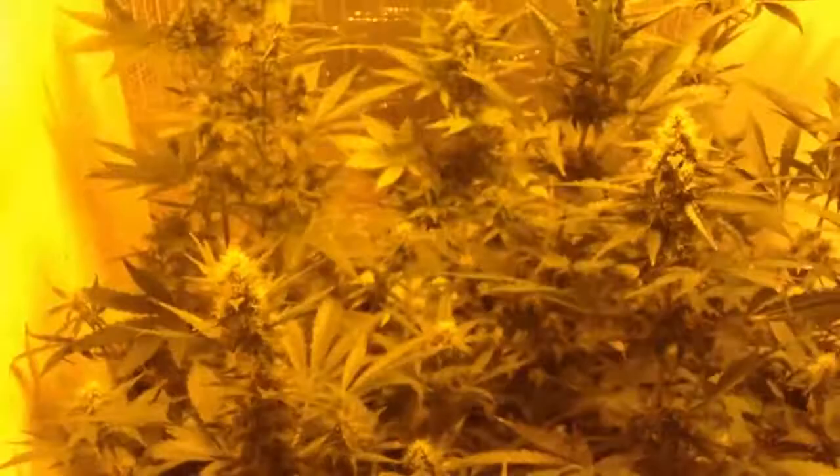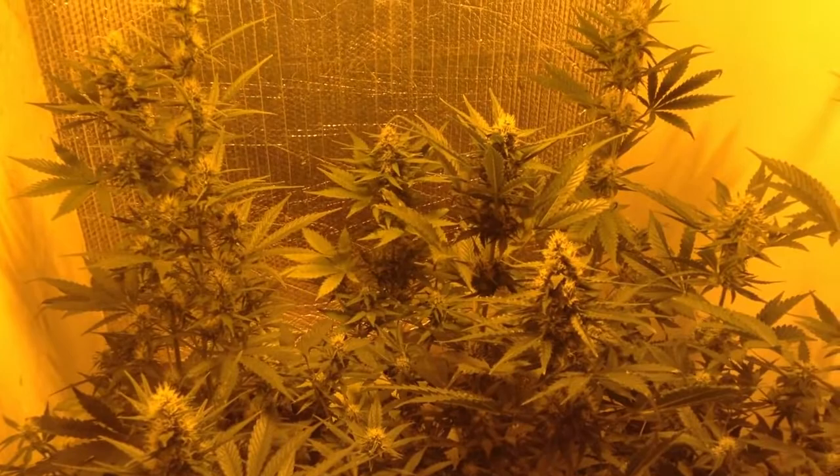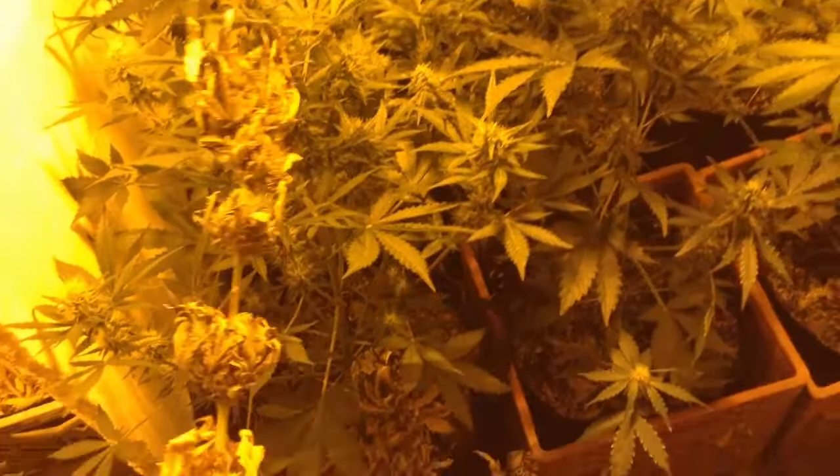So these are from the same batch of seeds — they're the feminized sisters. But the hydros are gonna be twice as productive. I'll keep you posted. Thanks for watching.